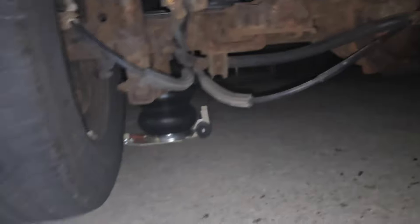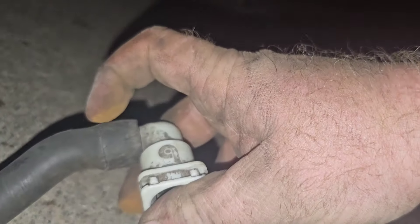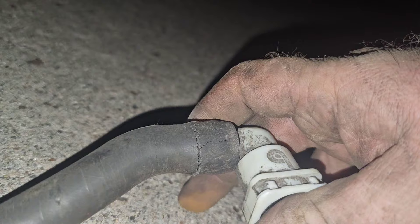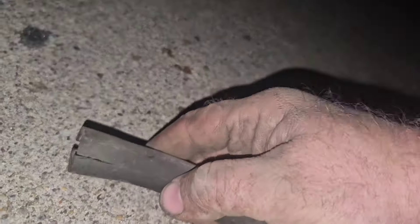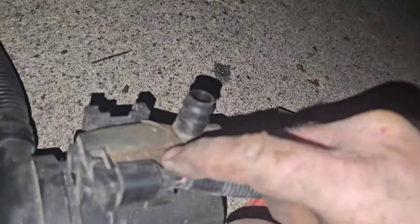So what I found — the other spot that was causing that EVAP small leak — is this tube right here. You can see how cracked it is, and over here it's split. This is the vent valve tube, and look down that vent valve — it's split open as well.